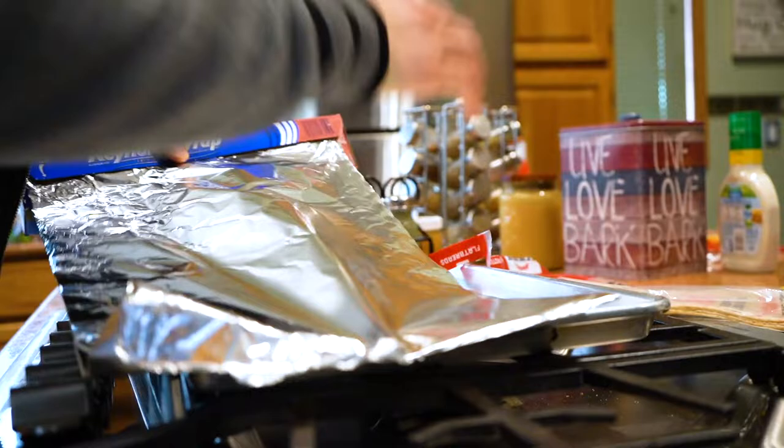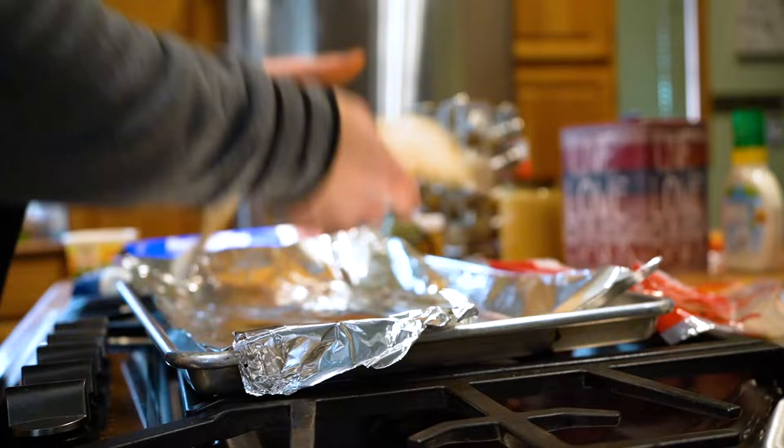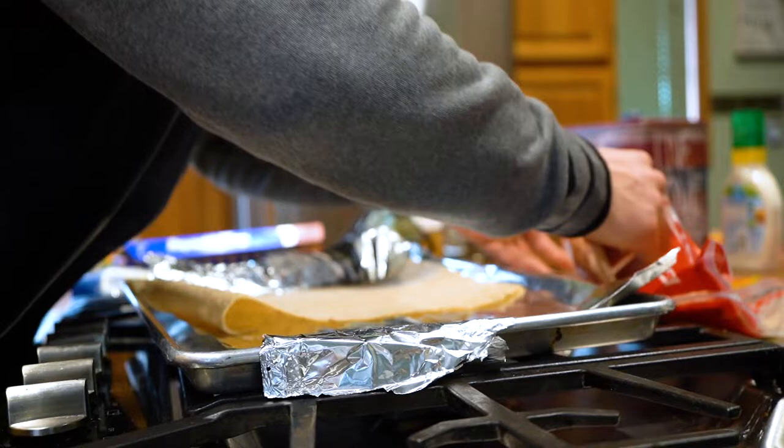You're going to put the flatbread on the sheet like that. This is how big it is — some big flatbread, only 16 grams of carbs. Can you believe that? That's ridiculous. We're going to make two of these, so this is my lunch.